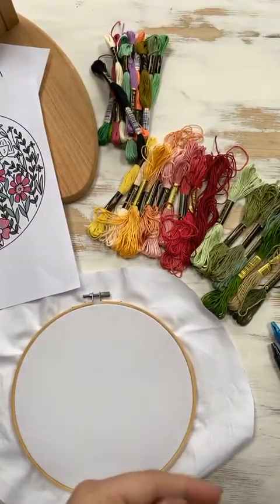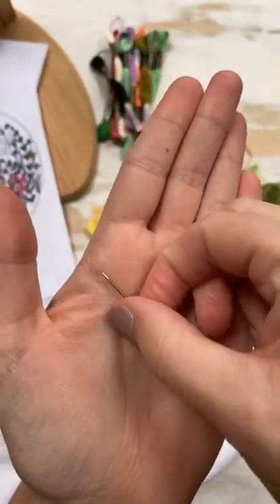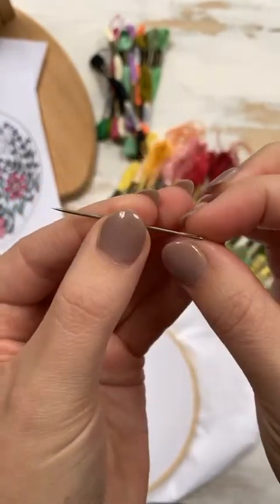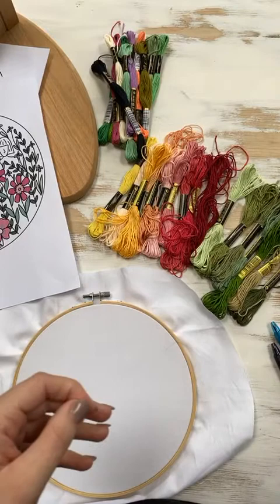Of course you'll also need a needle. I lost my favorite needle in America, so I've just chosen another one from a vintage box I got at a boot sale. And obviously scissors.